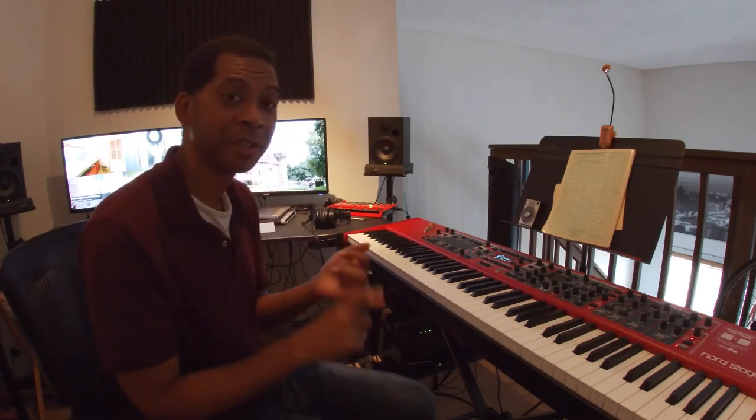I look forward to talking to you guys more next time. In the meantime, practice finding C and F on the piano, practice the two black keys and the three black keys, playing all the sets, as well as practicing quarter notes and half notes. You guys have a great day. Thanks.